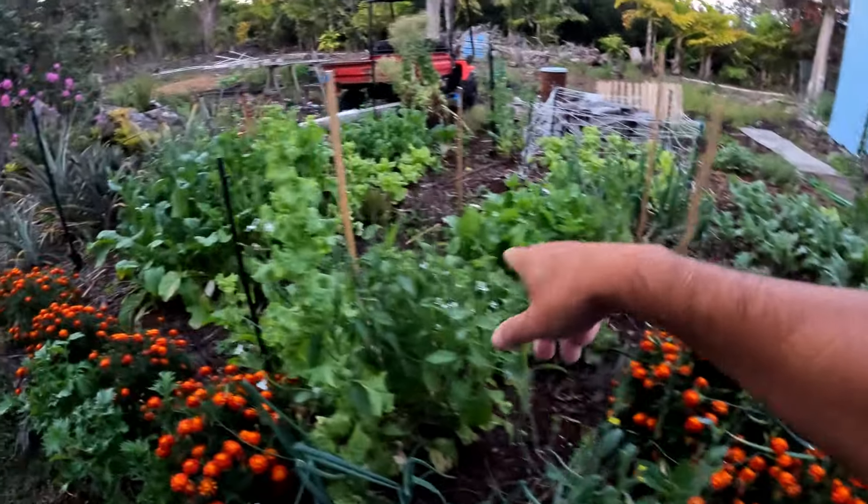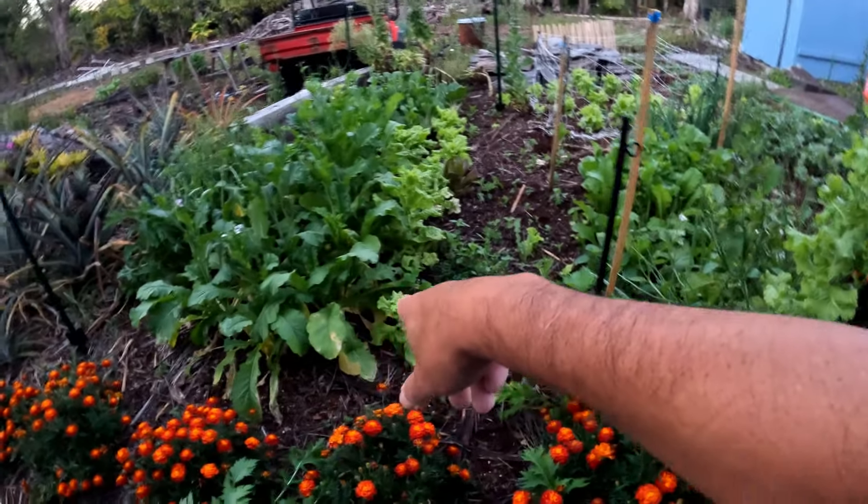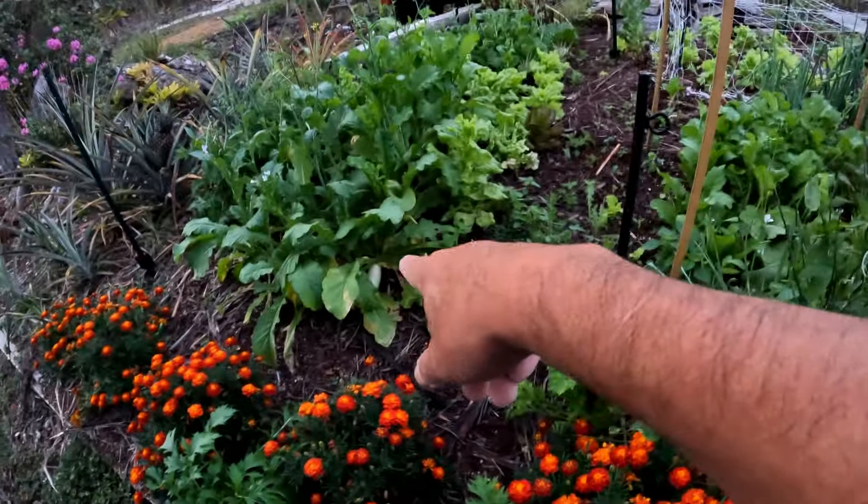We have daikon over there. We're going to be maybe harvesting some daikon here — there's some big ones. Check that guy out right there.